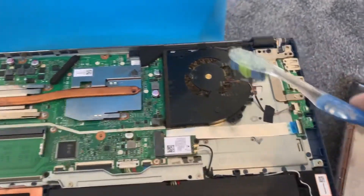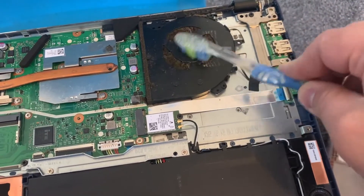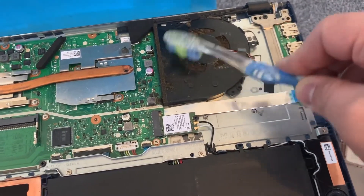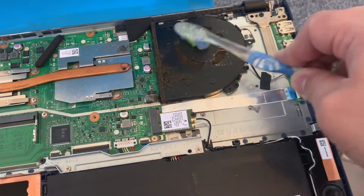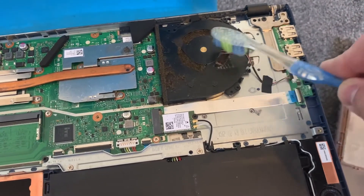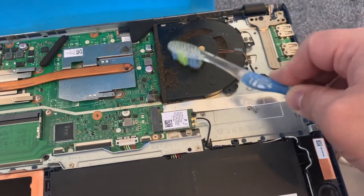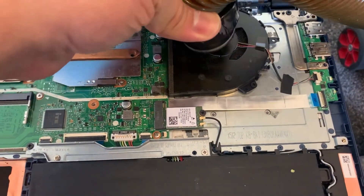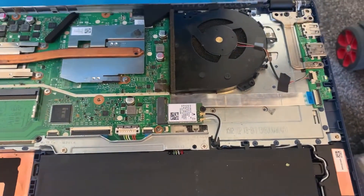All you need is a toothbrush just like this, and you keep scrubbing until it becomes clean. As you can see, there's a lot of dust particles here. I've almost taken all the dust out — as you can see, I'm using the hoover to vacuum all the dust. It's looking much better now — check this out.